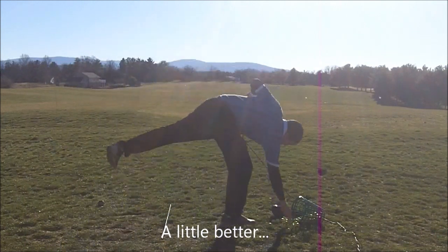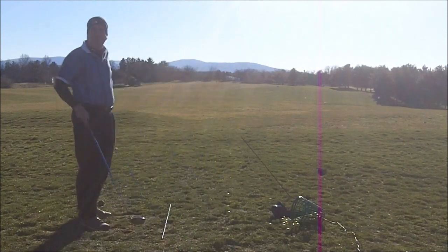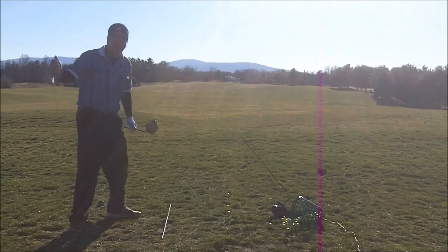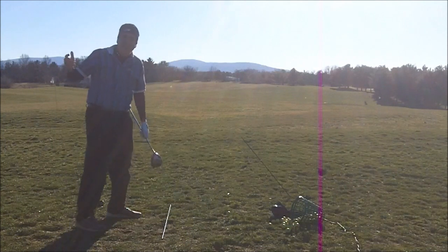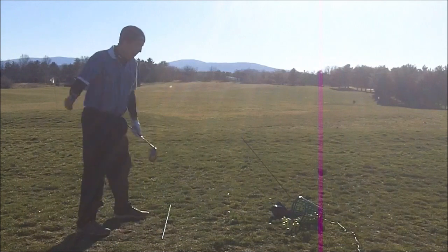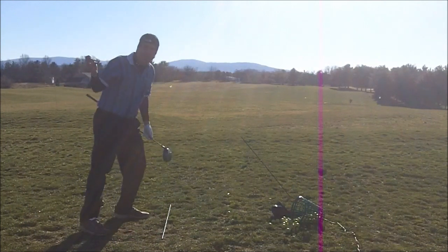That was horrible, like you were trying to do. Was it? Did you like that one? Yeah, it was better. What'd you see on that one? You stayed, you didn't come up. I didn't come up. I stayed there. That's my biggest problem — I raise up instead of staying there.